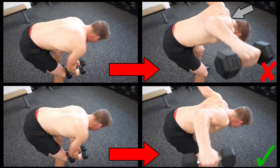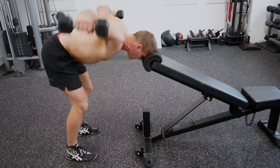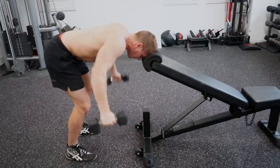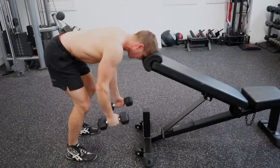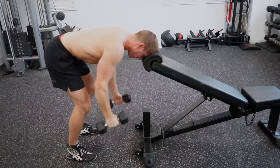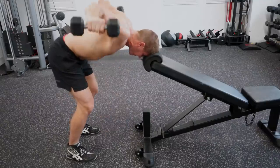Number three: do not engage the upper traps. Have someone film you while you do these — if you're raising your shoulders or shrugging while performing the reverse fly, then you're activating too much of your upper traps and the focus is displaced from the rear delts onto the larger and more powerful trap muscles. A quick trick to help isolate your rear delts more is to rest your forehead on a bench with your upper body almost parallel to the floor. Once in place, perform reps still utilizing the three tips mentioned, but the big difference is you don't have to worry as much about core control and can focus more on the movement.